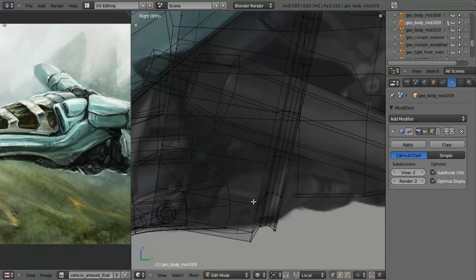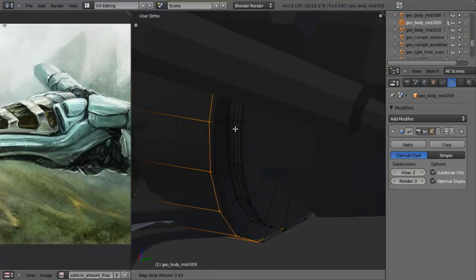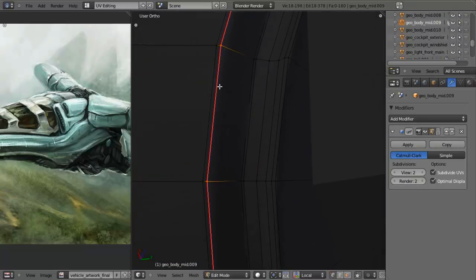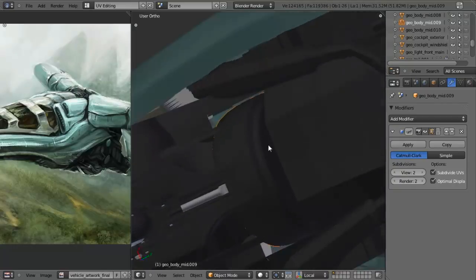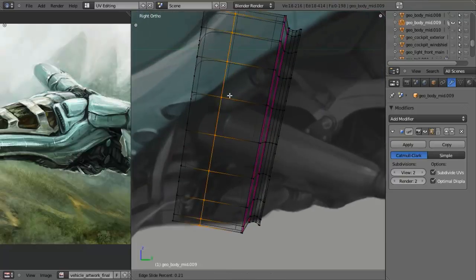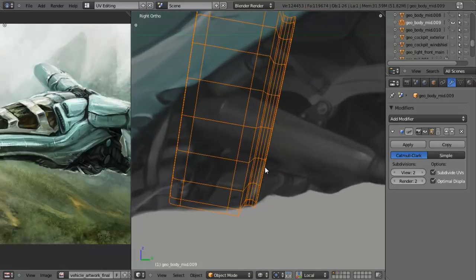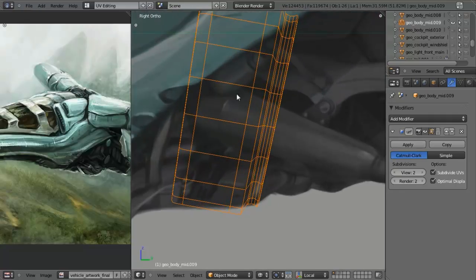I want to add in two more edge loops by hitting Ctrl R and scrolling up once. Then I'll hit Alt S and scale those down along the normals a little bit - that just creates a groove that will allow the tubing to follow very nicely. Let's also sharpen this up now. I want to create this as a nice flat edge, so I'll add in a loop right across like this. Then I'll select this edge loop and hit Shift E and 0.8. For the time being, let's hit Shift Space to hide everything else.